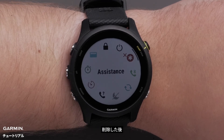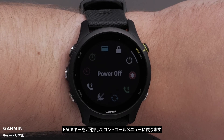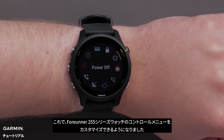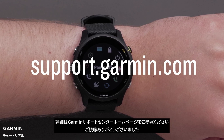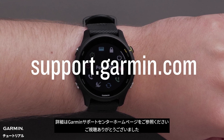When you're done removing controls, press the back button two times to get back to the controls menu. And that's it — you can now customize the controls on your Forerunner 255 series watch. For more help, please visit support.garmin.com.